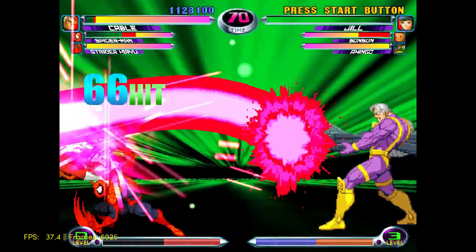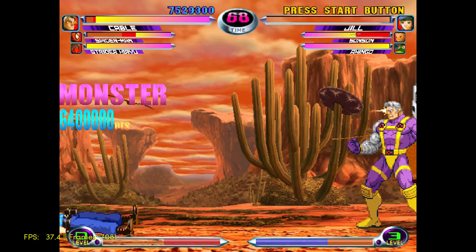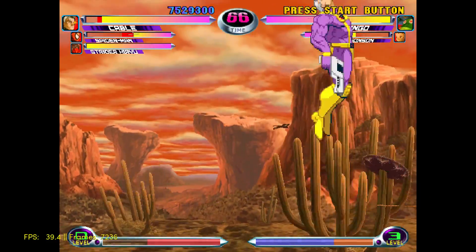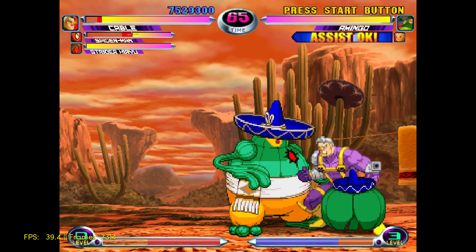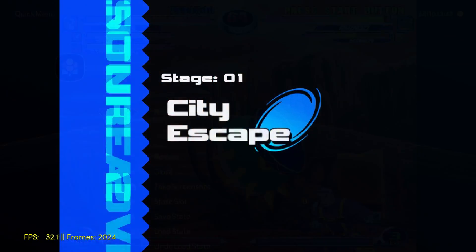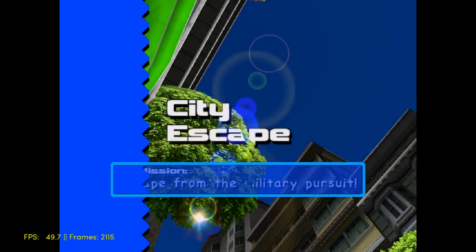Overall, performance is not that bad. This game does feel a little bit slow, so let's move on to another game and see how it performs. Possibly in the future this core is going to be updated and we'll get full speed out of this, but for now it's a bit slow. Here we have Sonic Adventure 2, and hopefully it runs a little better than Marvel vs. Capcom.